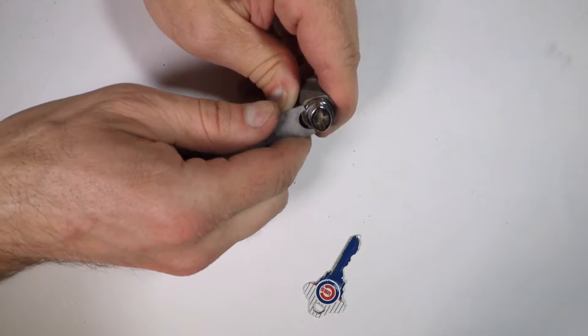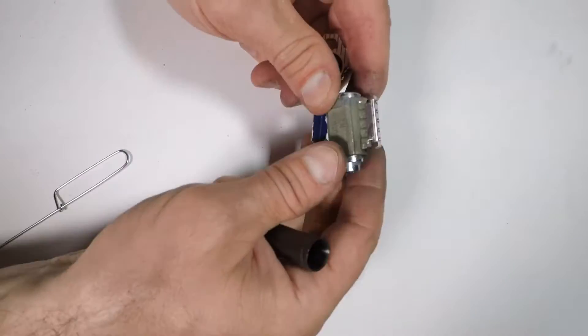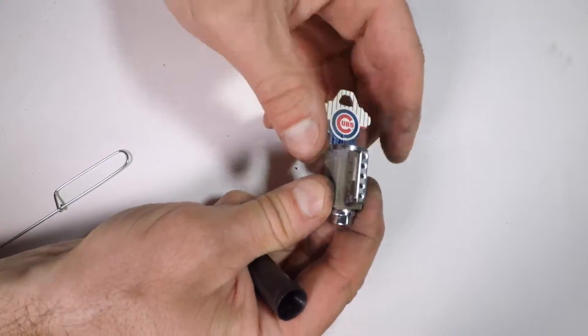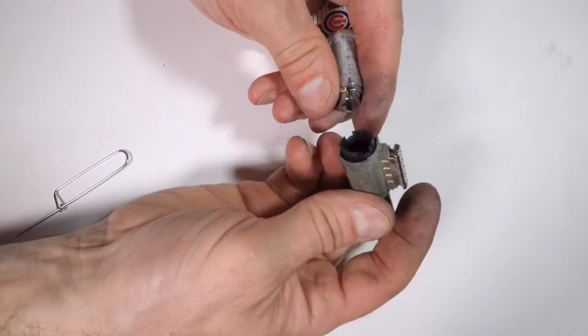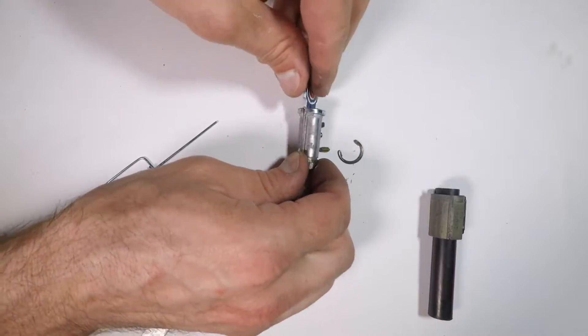Remove the cylinder housing. With the tool provided, remove the C-clip. Insert the key, rotate slightly, then insert the follower tube to push out the plug. This keeps pressure on the spring-loaded pins.